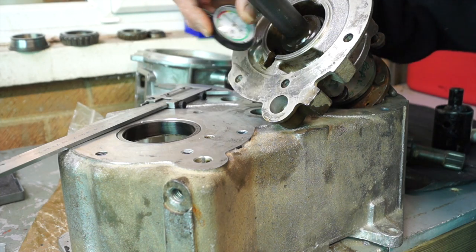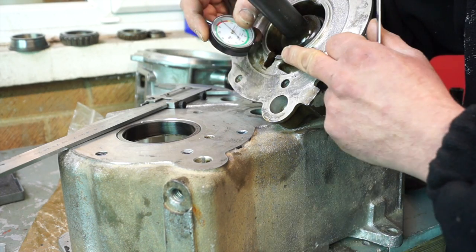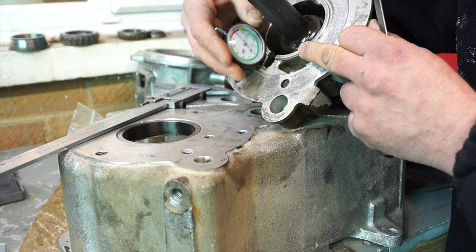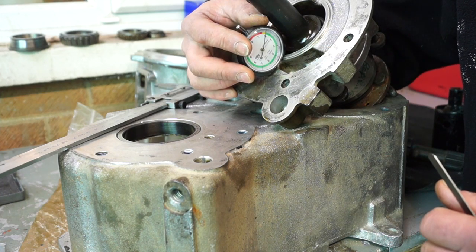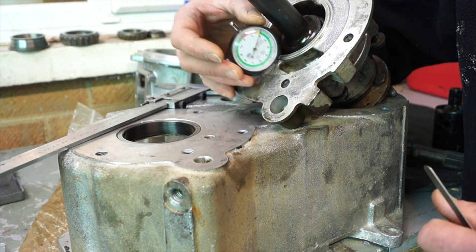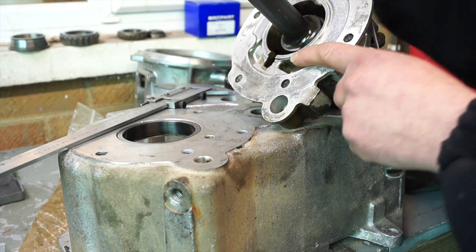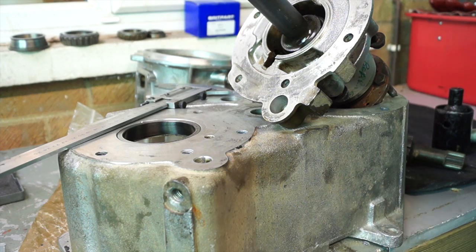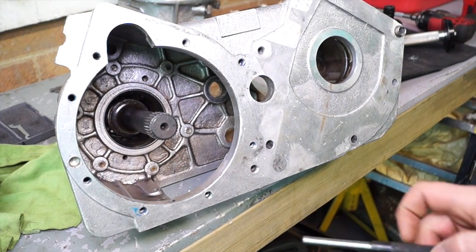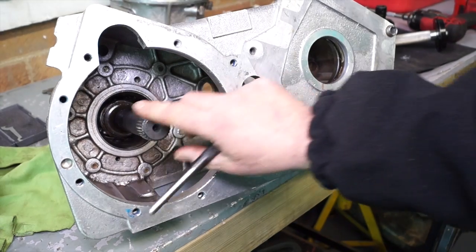The reason for that is there's a step on the rear housing, which measures at about a millimeter and a half. When you fit the rear housing — and you don't need to remove it once fitted — make sure that if you're using silicone, keep it with silicone, otherwise use a gasket. This is now bolted up and the bolts have been torqued.